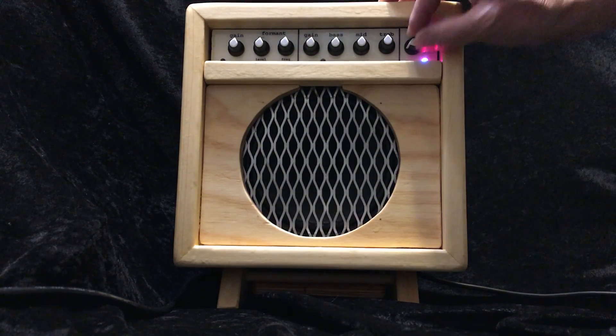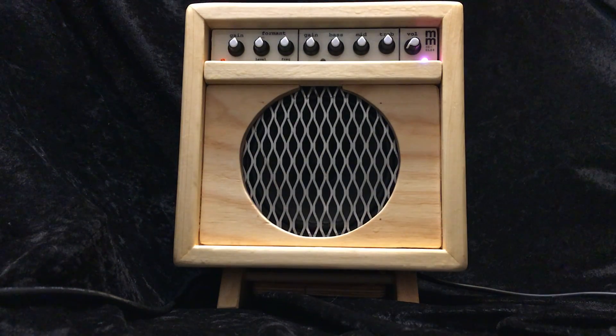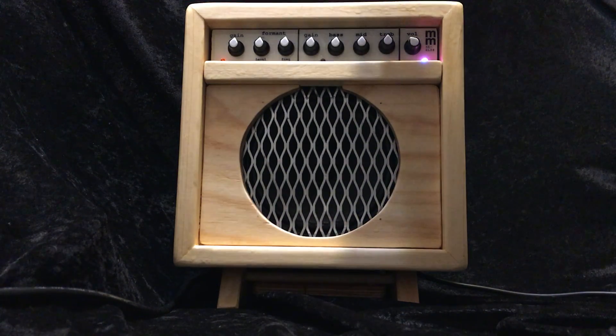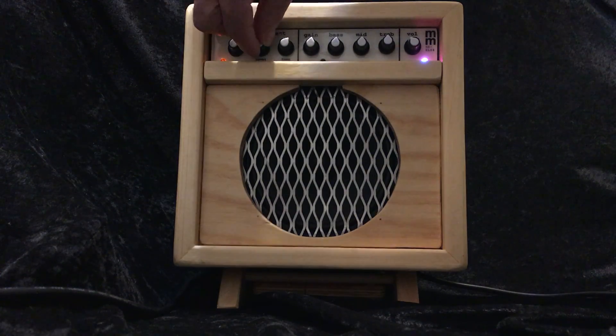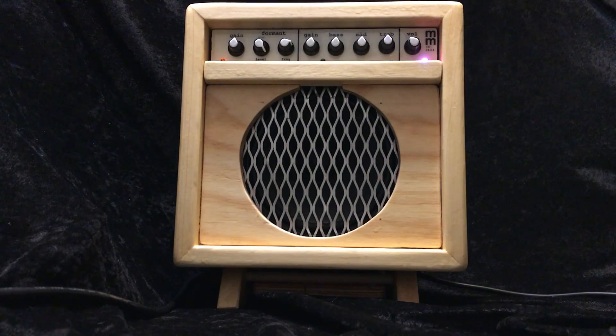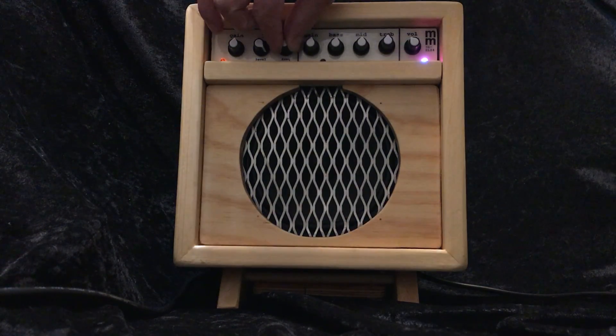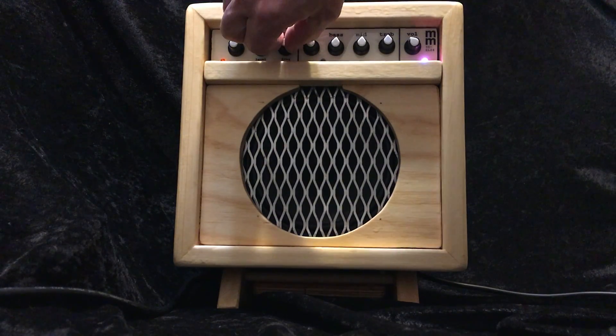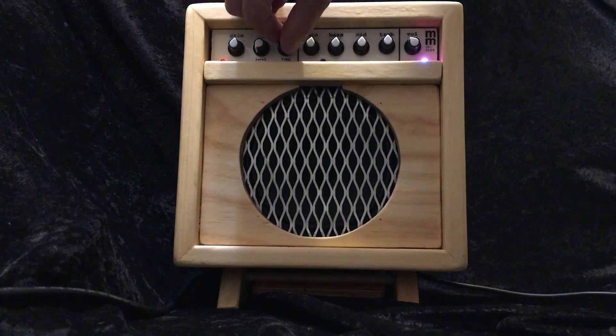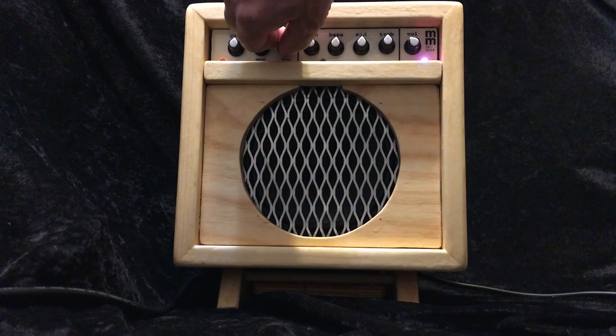Now we can turn on — take the master volume down a bit — turn on the first stage. This is the linear preamp, kind of my own design. This format is a frequency-selectable boost or cut, so you can either give it a mid-range hump at a desired frequency, or you can scoop it. And as you slide the frequency around on that scoop, there's something very similar to the action of a phaser — it's kind of cool.